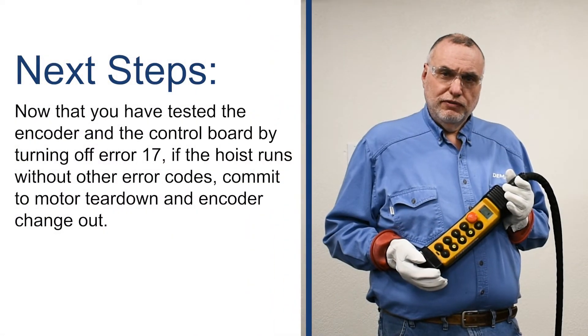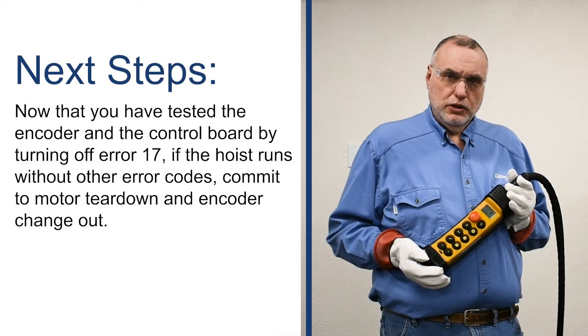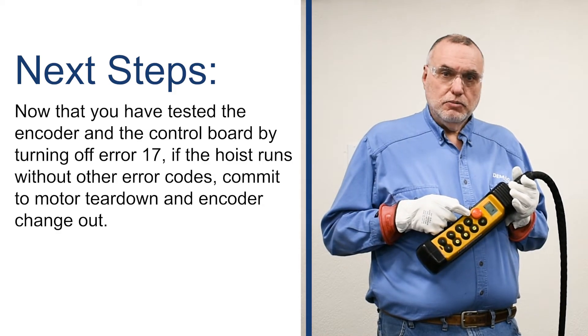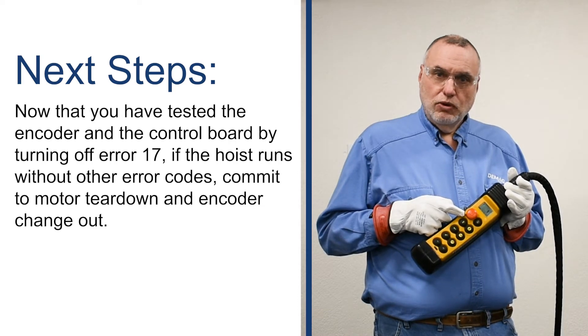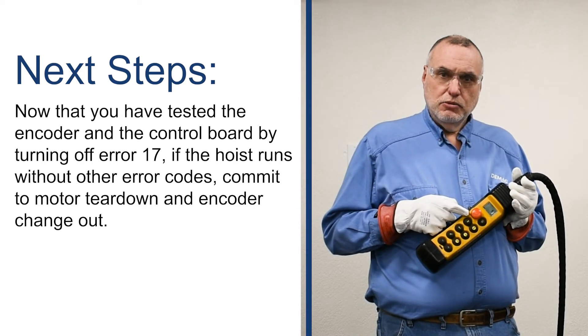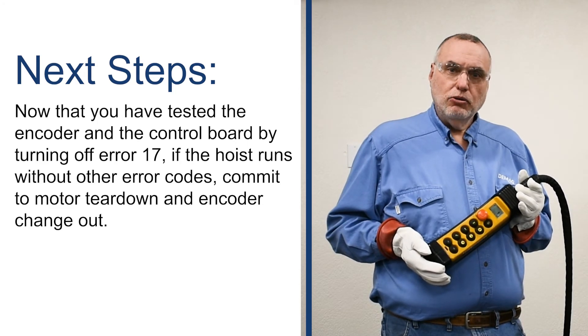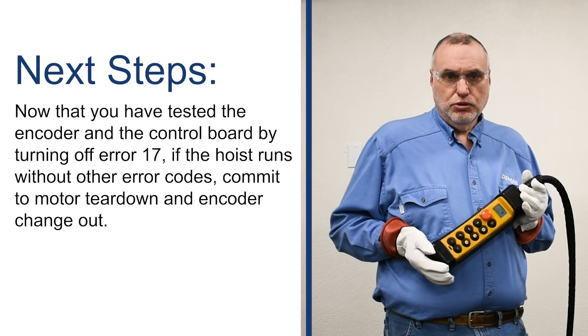Remember, only flicking the switch to the on position puts it into test mode. Pressing e-stop at this point will not take you out of the test mode. The test mode will last for 4 hours unless you turn power off at the main disconnect on the bridge panel.